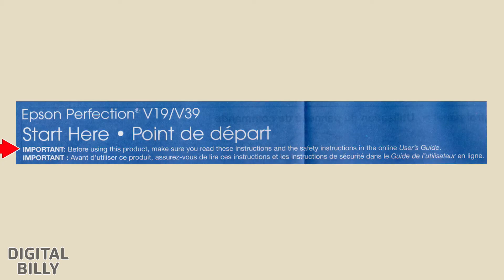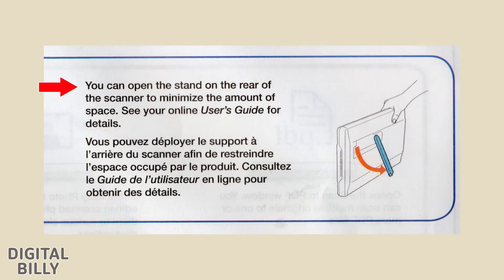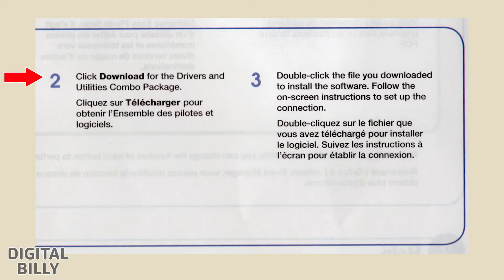Before using this product, make sure you read these instructions and the safety instructions in the Online User's Guide. Step 1: Unpack — remove all packing materials. You can open the stand on the rear of the scanner to minimize the amount of space. Step 2: Install Software — do not connect the USB cable yet. An internet connection is required to obtain the product software. Visit Epson's support site for your model and click Download for the Drivers and Utilities Combo Package. Double-click the downloaded file to install the software and follow the on-screen instructions.